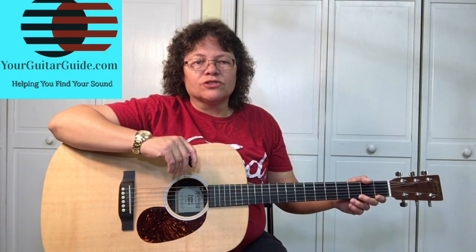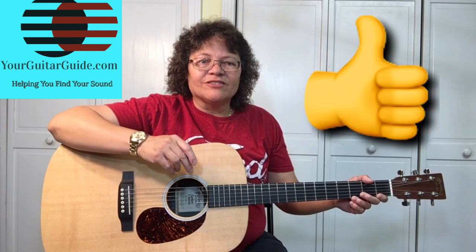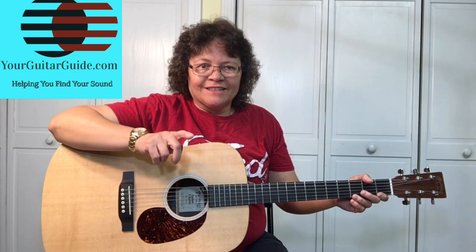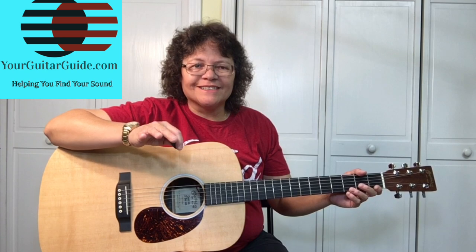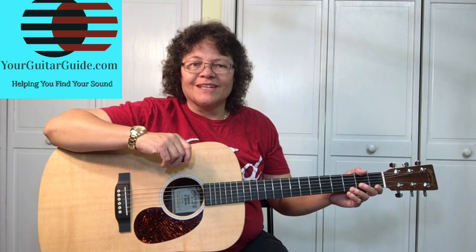There's four verses and they all have the same chord progression. If you like this video, can you press the like button, leave me a comment and let me know what genre you're into, share it with your friends, and don't forget to go over to YourGuitarGuy.com — I'll see you there, thanks.